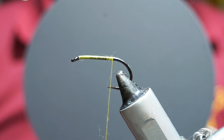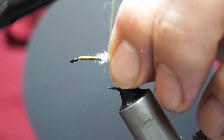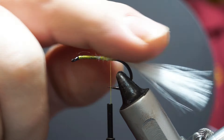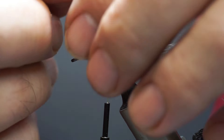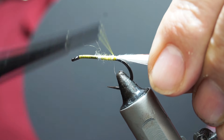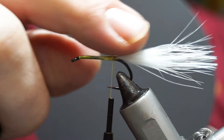Baitfish tend to be two-toned — lighter underneath and maybe darker on top. With that in mind, I'm going to use a white marabou blood feather and tie that in as the first part of my tail. Then I'll put a little bit of flash into that — I've got a strand of crinkle mirage. I'll tie that in point forward and fold it back on itself, so I end up with two strands of flash in my tail.